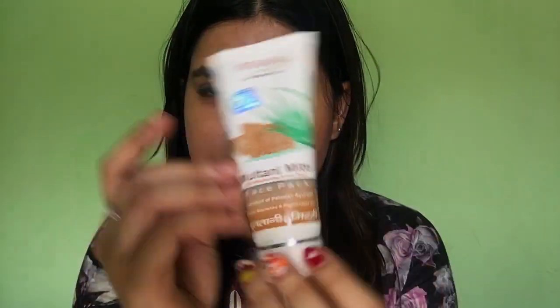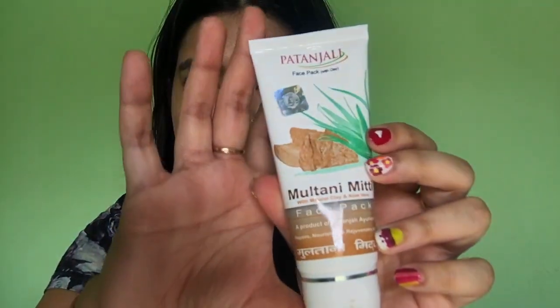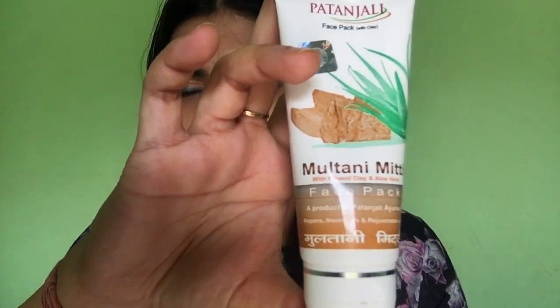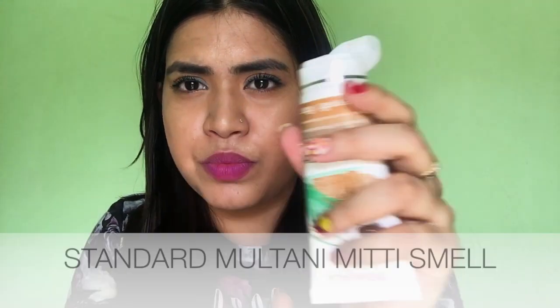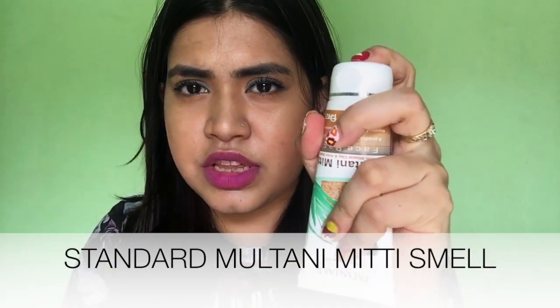This is how it looks like. So first let's start off with the packaging. This is a tube-shaped Multani Mitti pack and it comes with a click bottle opener kind of thing. It closes and opens with a click, so it's travel friendly. And it says Multani Mitti with mineral clay and aloe vera. So it says that it repairs, nourishes and rejuvenates skin. This is a face pack with clay.